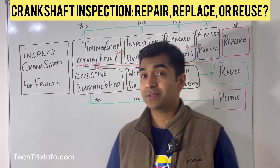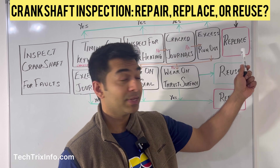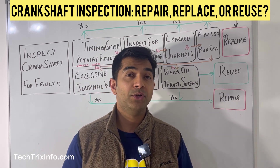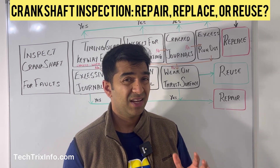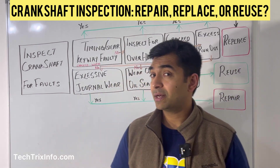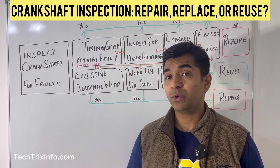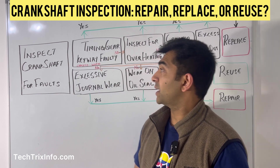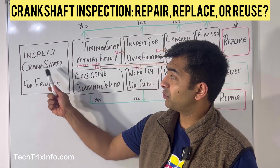Good morning and welcome back. Today we are discussing whether your crankshaft needs a replacement, repair, or can be reused. For example, you found some fault with your engine, you're overhauling it, and you found some minor faults on your crankshaft. We will be explaining this in detail — this is part one, with part two and part three covering more detail.